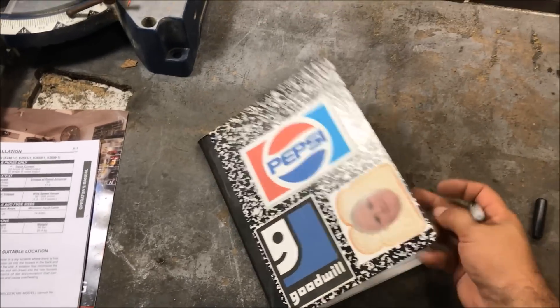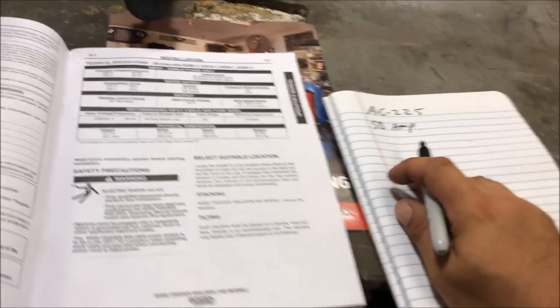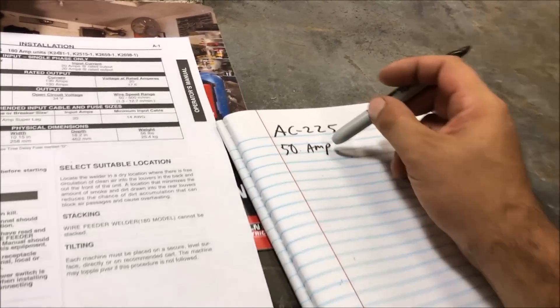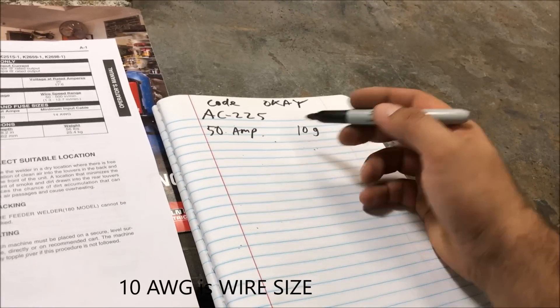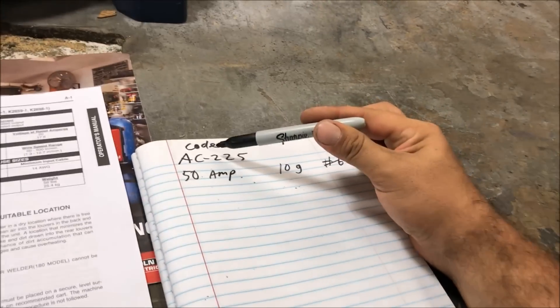Get yourself a good notepad book and make sure you always have it with your welder. So the AC 225 calls for a 50 amp — it says super-lag, but if you live in a house with breakers you're just going to have to put in a regular breaker. Minimum input on this one says 10 gauge is acceptable, but with 50 amps and 10 gauge, anybody who knows anything about electricity knows this is wrong — it needs at least a number six wire.